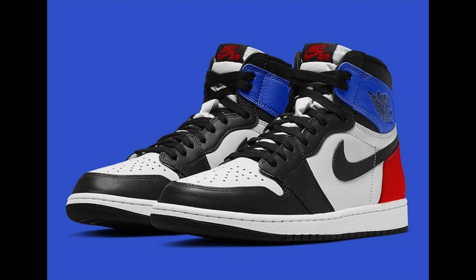But yesterday we got official images, which are supposedly a mock-up, but it's looking like this might really actually be the shoe, in my opinion. And if it is, man oh man, this is what I'm talking about. This holiday season — the Air Jordan Retro 1 Top 3 2.0.